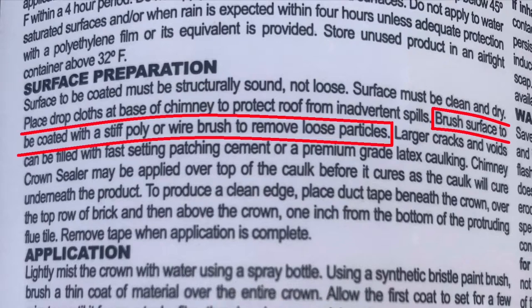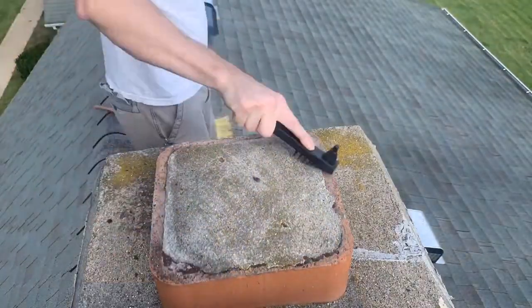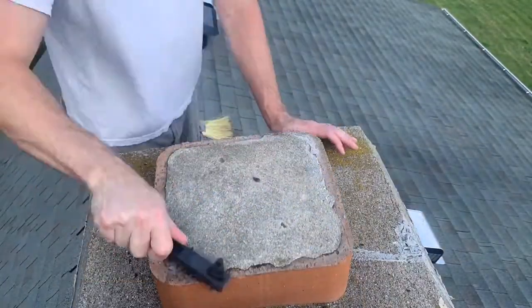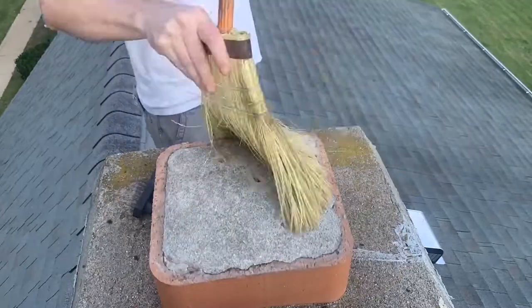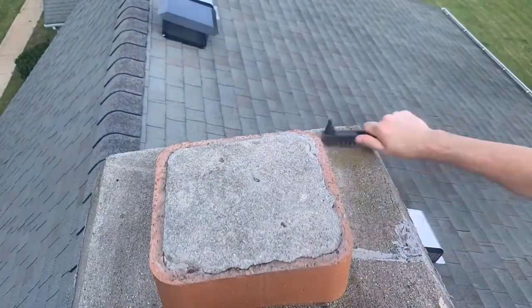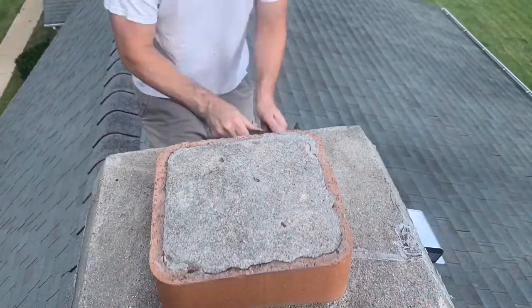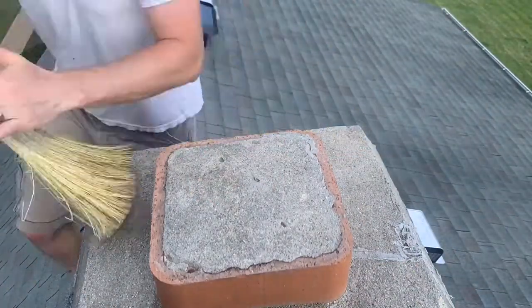Next, brush the surface to be coated with a stiff poly or wire brush to remove loose particles. I had quite a bit of growth and debris present, and a wire brush did a great job at cleaning it up. First, I scrubbed everything down really good with a wire brush, then I followed up with a broom. It cleaned up very nice.